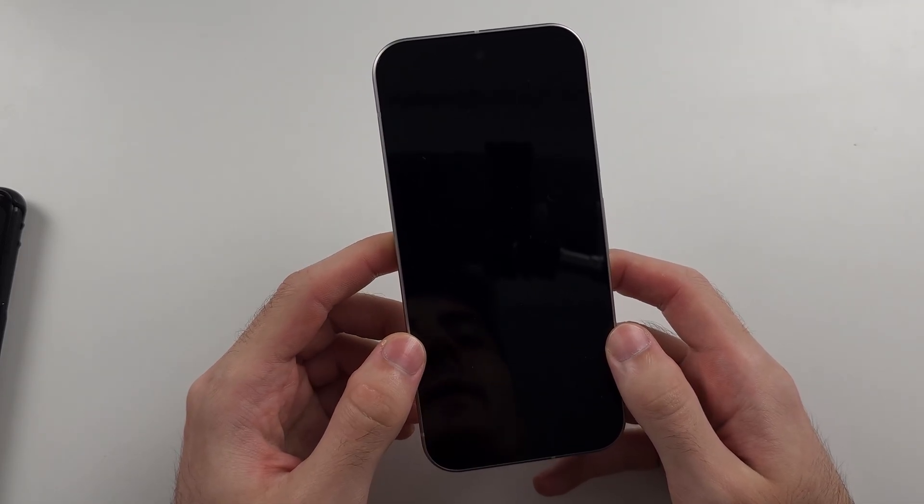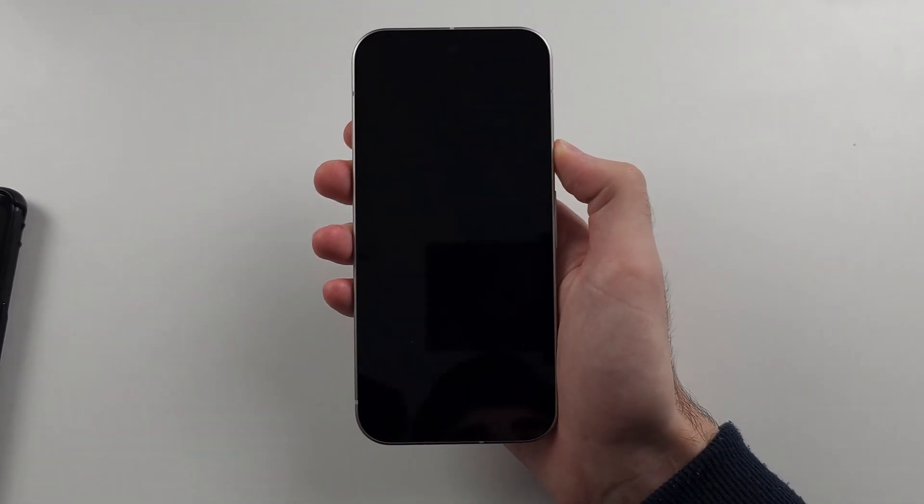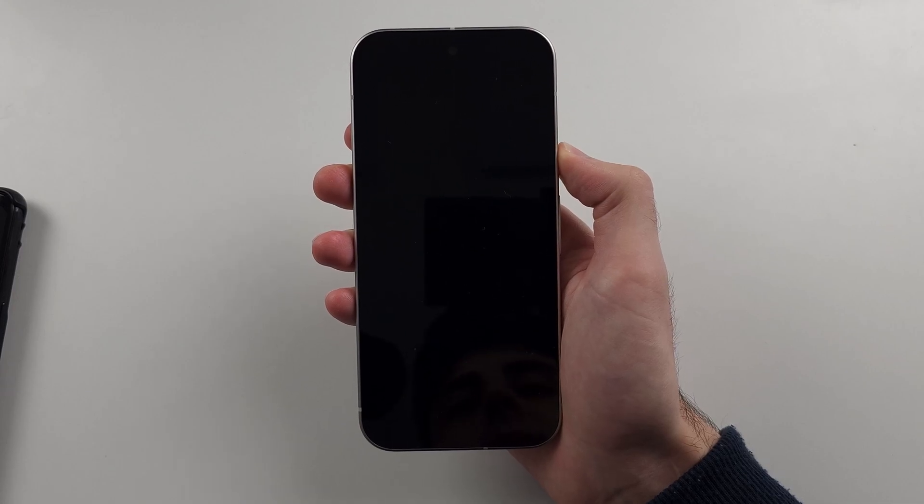3, 4, 5. Then we'll press and hold the power button only, and we'll patiently wait for the Google logo to appear.